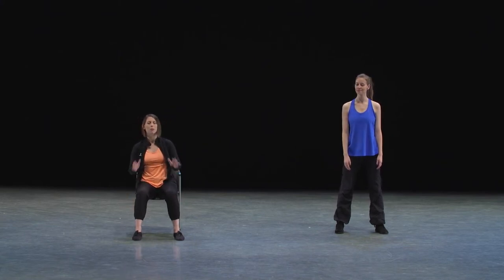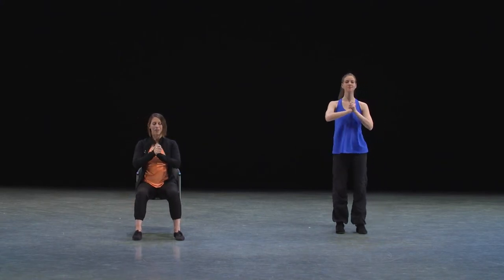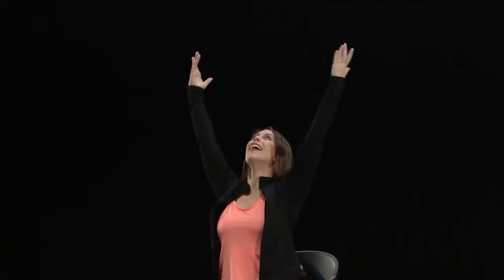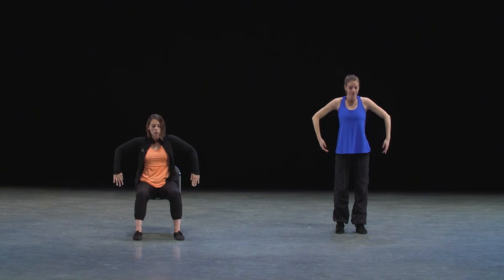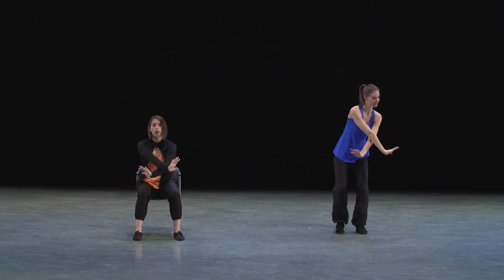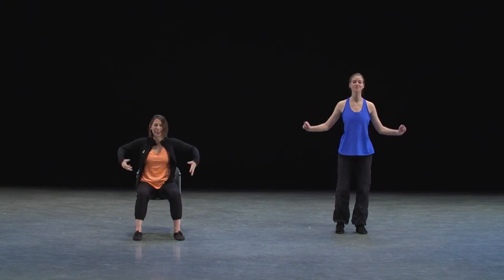Let's add that in with some counts from our hands together. Five, six, seven, eight. Arms up — two, three, four. Arms wide — two, three, four. Elbows lift — two, three, four. Go push and push. Flip, flip, pull, pull, pull. Excellent.